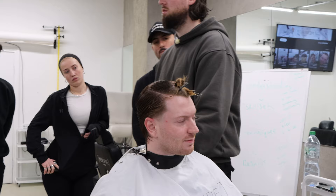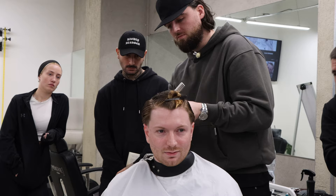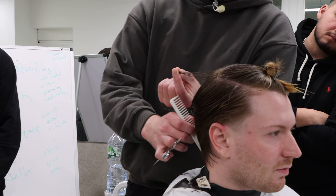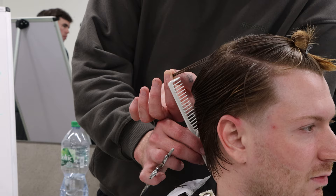You can see that it's clearly shorter here and look at the length we have up here. If you look at that, there is one strand of hair - look at that - and we imagine that it runs all the way down to there. That there is graduation.